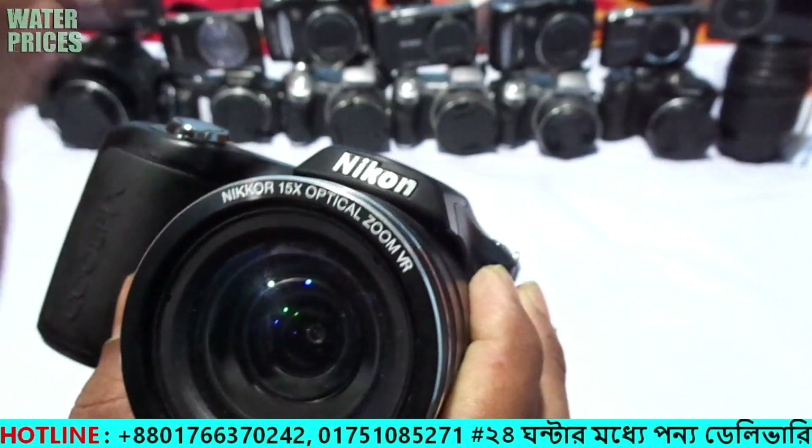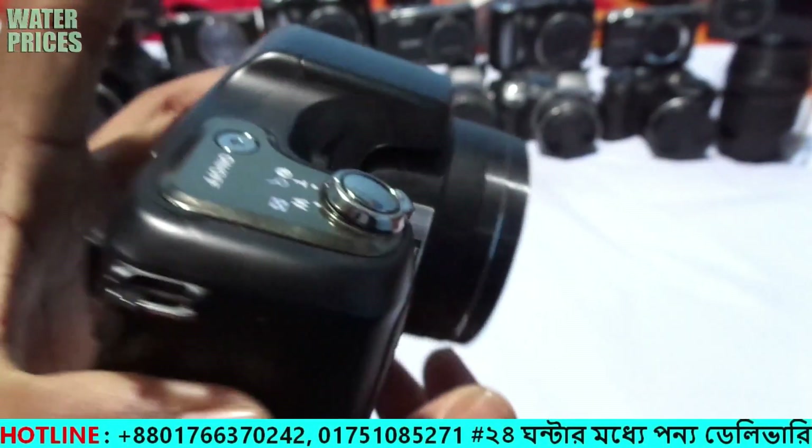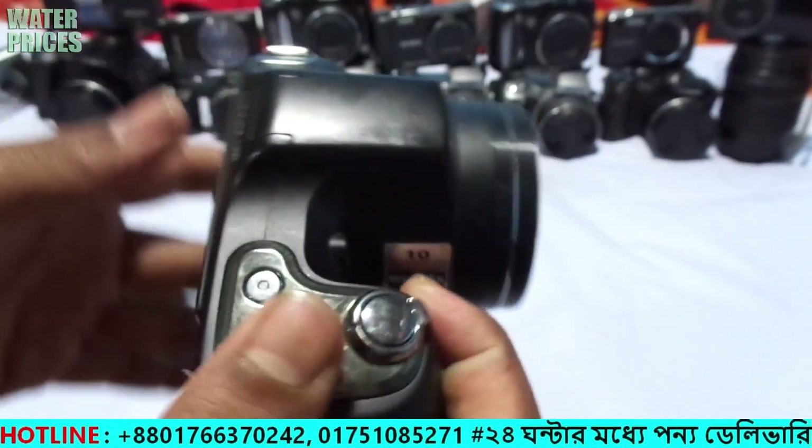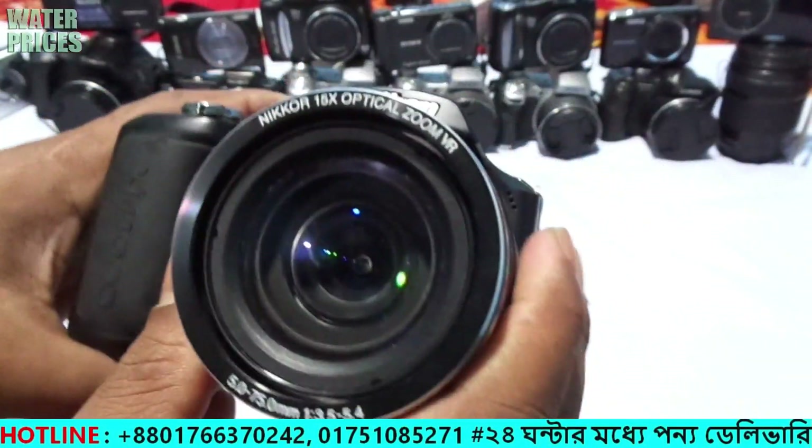This product is a very popular product. This product is fresh and made in Japan. This is the Coolfax L100 — the best camera on YouTube.